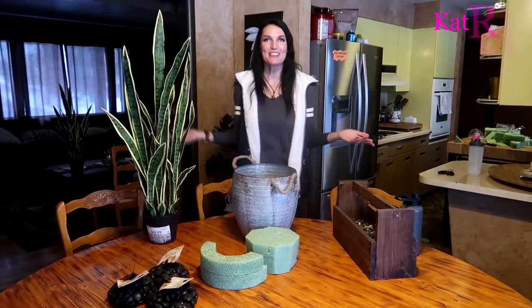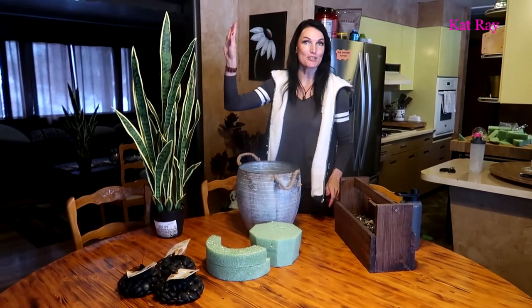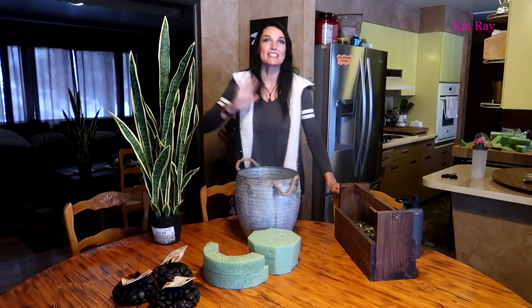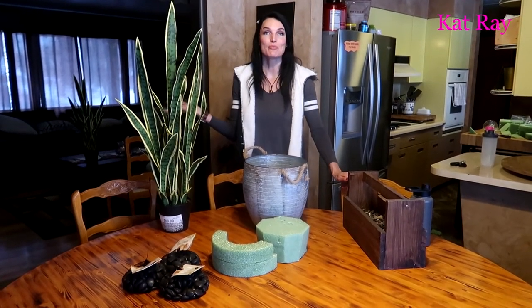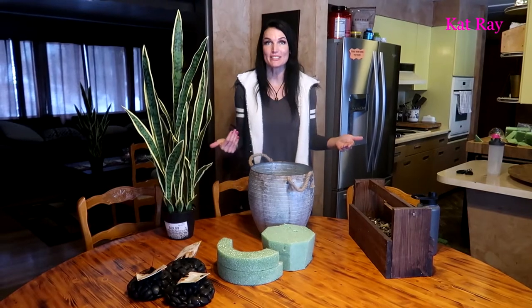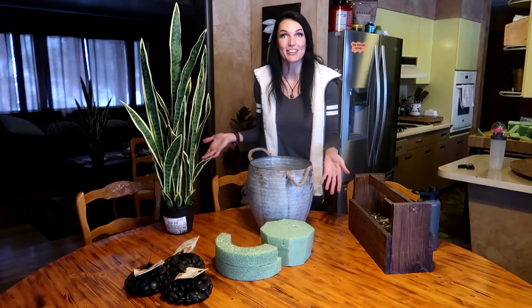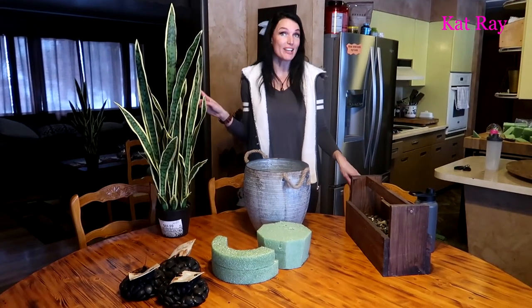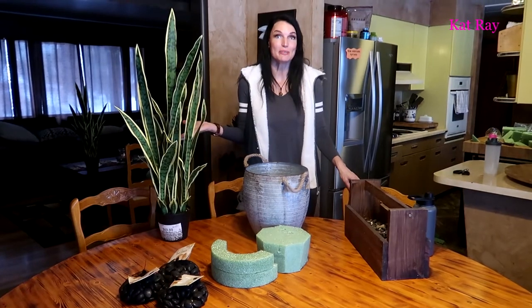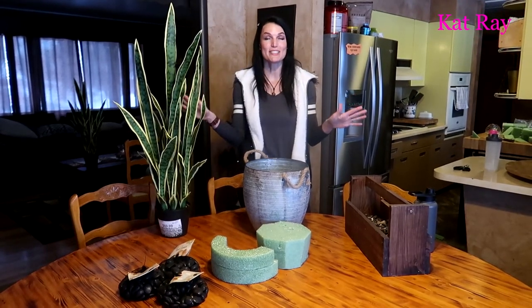Hey guys, welcome — Kat Ray here. For this video I'm going to be potting this artificial snake plant. It is very cold and wintry outside, so I'm doing some stuff in the house. I'm rearranging our basement and I realized I needed some plants down there. I've grown a true love for artificial plants because you can't kill them — with a real plant I'd forget to water it or over-water it, so artificial plants are the way to go.